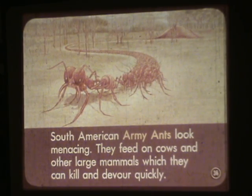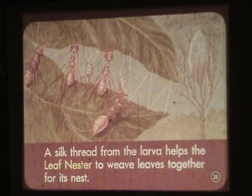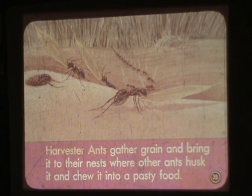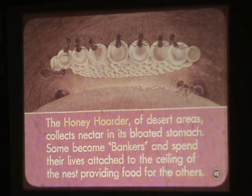South American army ants look menacing; they feed on cows and other large mammals, which they can kill and devour quickly. Some ants called slavers prey on other ants — they return to their own nests with the larvae of peaceful ants and raise them as slaves. A silk thread from the larvae helps the leaf nester weave leaves together for its nest. Harvester ants gather grain and bring it to their nests, where other ants husk it and chew it into a pastry food. The honey hoarder of desert areas collects nectar in its bloated stomach; some become bankers and spend their lives attached to the ceiling of the nest providing food for the others.